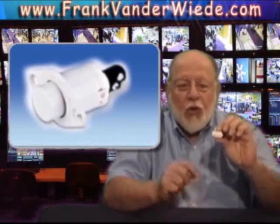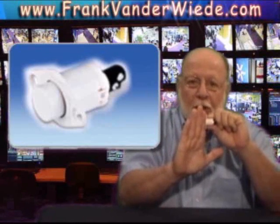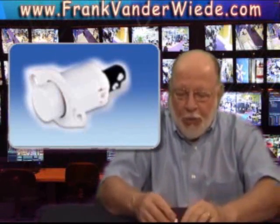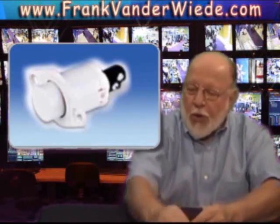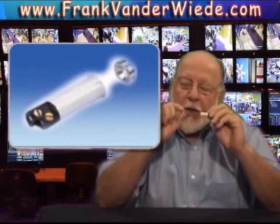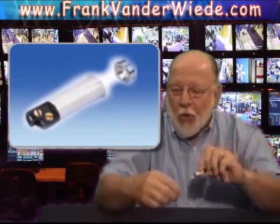The plunger switch would be mounted on the hinge side of the door. When the door is closed, it would push the button in. When the door opens, the button would be released, telling the alarm the door has been opened. There is also a rare earth recessed switch. The switch portion is the same as the bullet sensor, but the magnet is a very tiny rare earth magnet and it's very powerful. If you have a limited amount of space to work in — certain types of windows where you could recess the switch but you are afraid to drill in because of the glass — this type of sensor might work better for you.